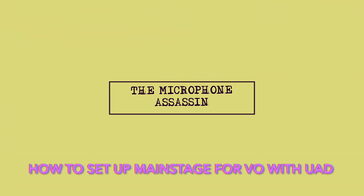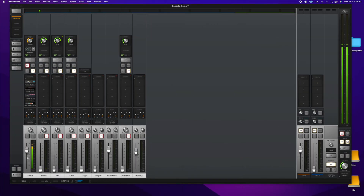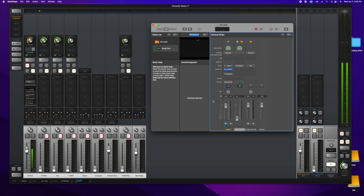From the mind of Mark Yoshimoto Nemcoff. I wanted to show you in a little bit more detail how I'm using MainStage for voiceover. Right here you're looking at a basic setup for me. We've got the Soyuz 017 FET going into channel 1, the Neve 88RS, Precision De-esser, and the Holy Trinity down here. But if I want to use MainStage, I have to alter this just a little bit — let me give you a quick overview.